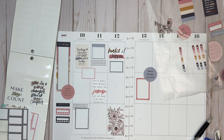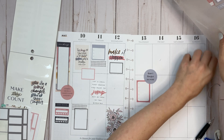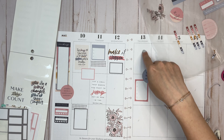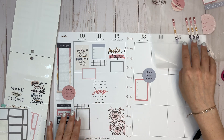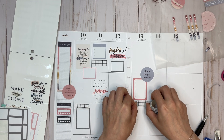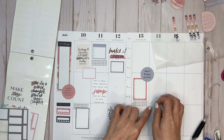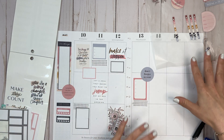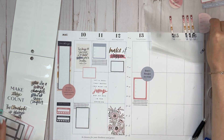Let me see what else is coming up this week. Maybe I'll put the other pink flower right over there — that might work. I also want to bring in the washi here. When I'm doing washi in my spreads I have to remember to use it, otherwise I'll forget and it'll be a little bit over here and then none over there.